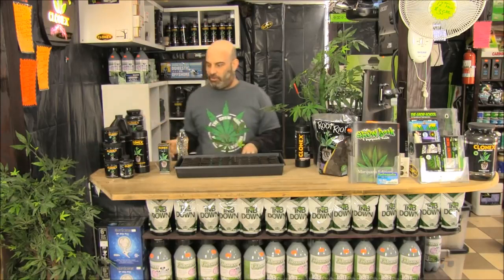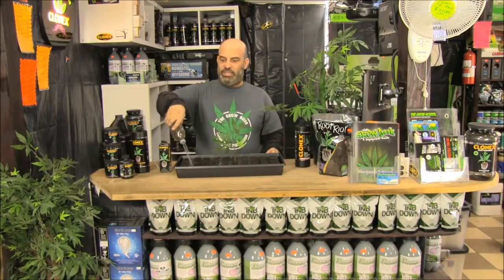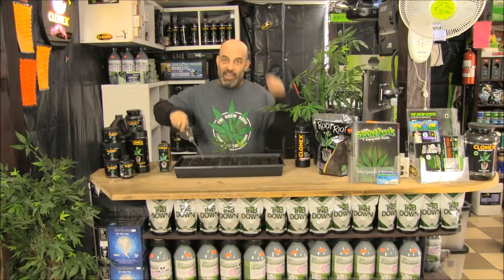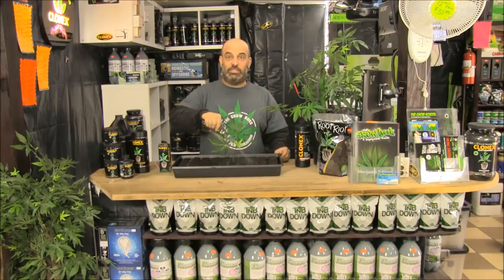Clonex Root Maximizer microbes and Clonex solution — a little bit of food, a little bit of microbes to protect the roots. And then you just water your Root Riot starters with a combination of Clonex solution and Root Maximizer. That's everything. Your cuttings and seeds need to get off to a healthy start.